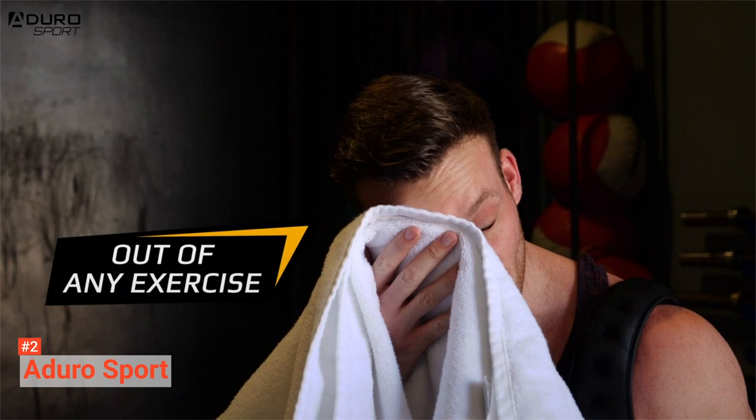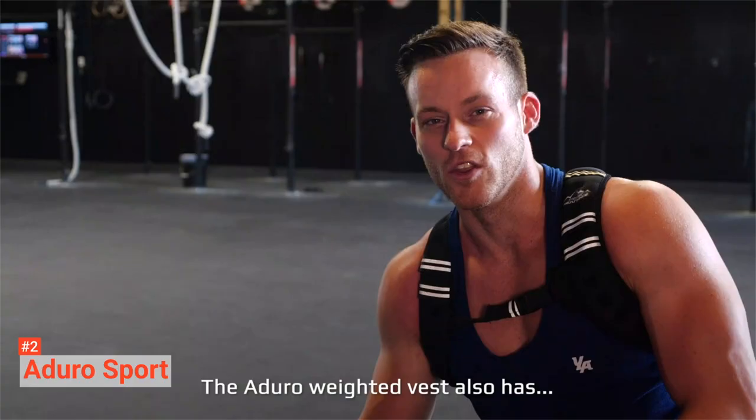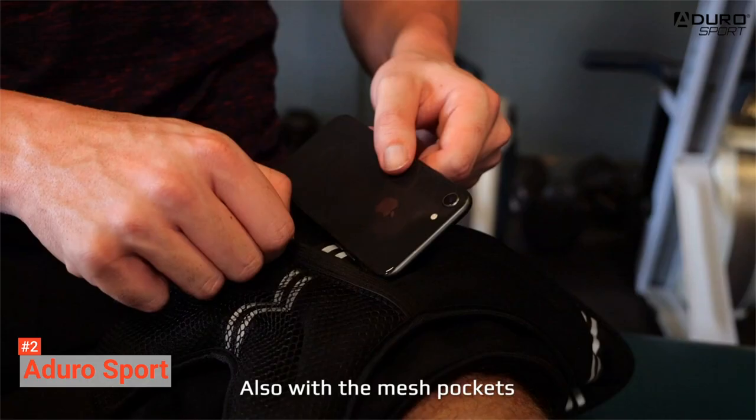Wearing Aduro Sport means adding extra resistance evenly to your body weight. You do not have to worry, though — it will stay in place regardless of the physical activity you are doing. It has an adjustable front belt and soft neoprene material that makes it comfortable to wear. This vest is also suitable for men, women, and kids. This sport-weighted vest comes in five variations. They weigh 4, 6, 12, 20, and 25 pounds respectively. All of them come with mesh pockets at the back, making enough room for extra weight pockets if you need them.